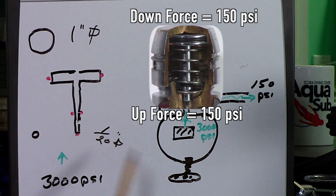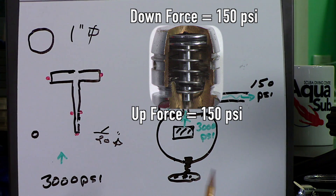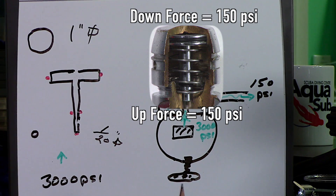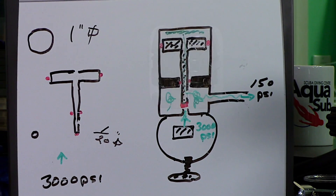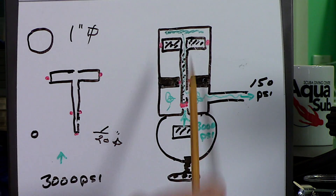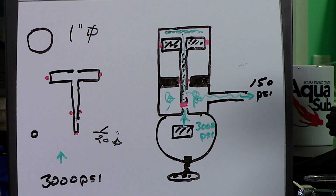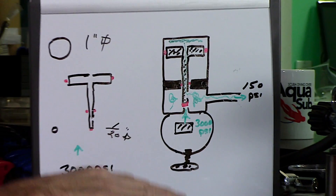So you have a downward force of 150 pounds and an upward force of 150 pounds. The piston stops moving when the pressure increases to 151 PSI on top — it closes the piston. So you suck on it, the air goes out of the top chamber, 3,000 pushes the piston back up. You stop sucking, pressure builds up at the top to 150, the 150 pushes down and shuts off the flow. Suck. Stop. Suck. Stop.